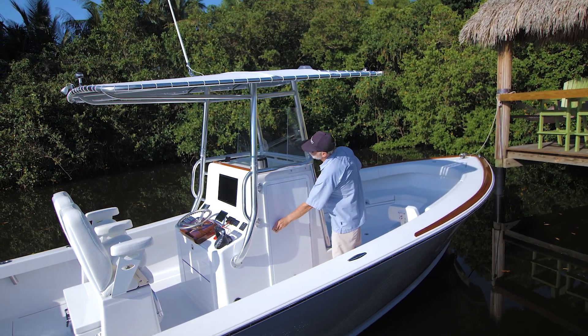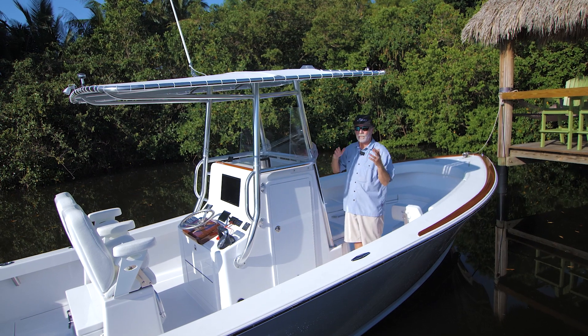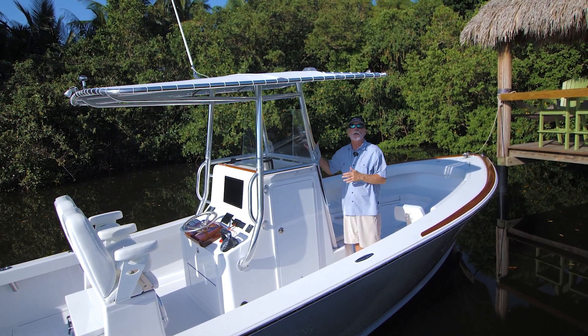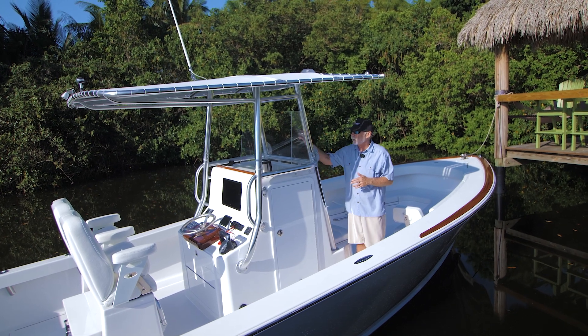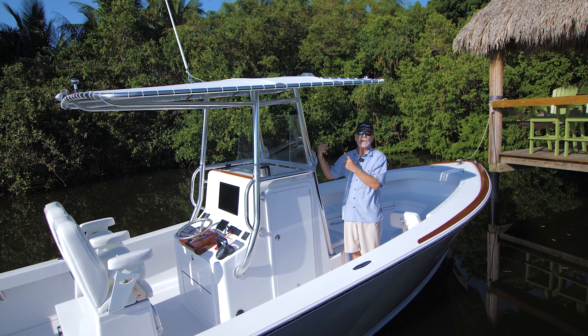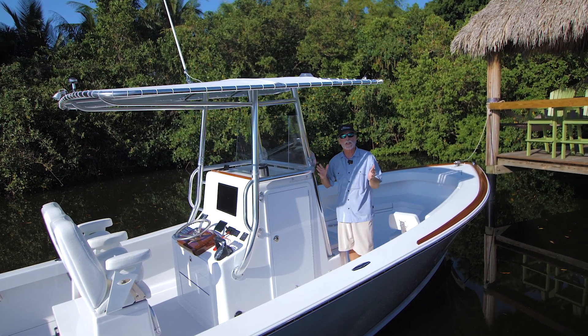Something interesting to point out if you've seen these videos before: we mostly do three-sided enclosures, but we did a windshield on this boat. The standard windshield was pretty much necessitated by the folding top.